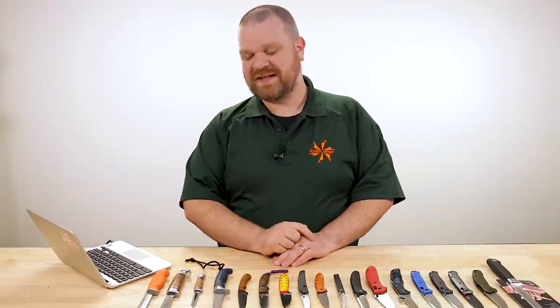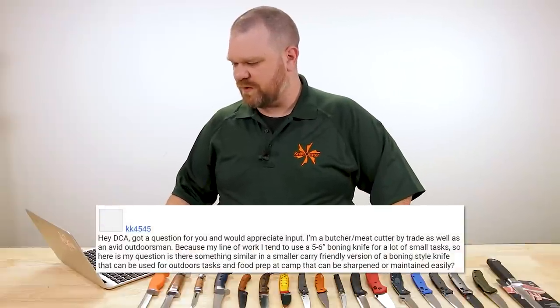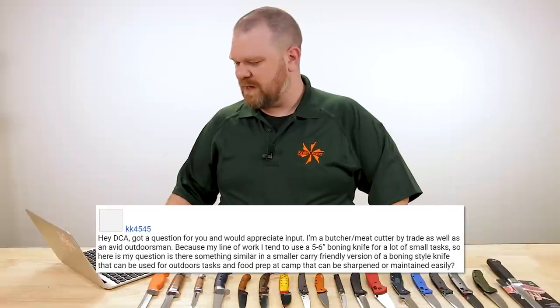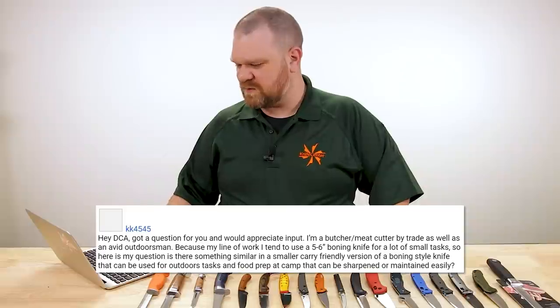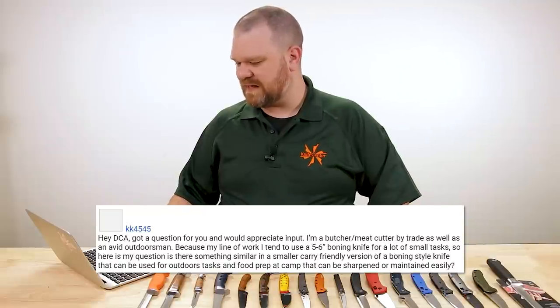So this is KnifeAQ, where we comb through the comments section below these videos and pick out some of the good ones to answer in future episodes. So that's what you have to do if you want a chance to have your question featured in the future — drop it in that comment section below.